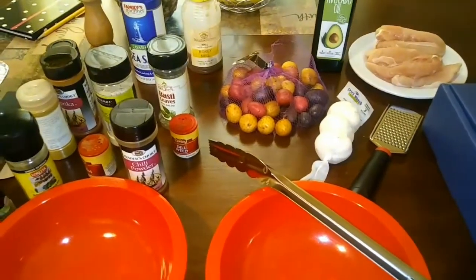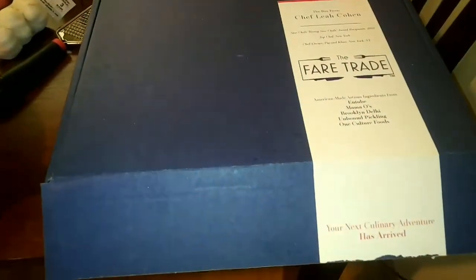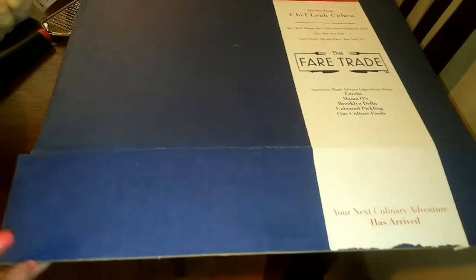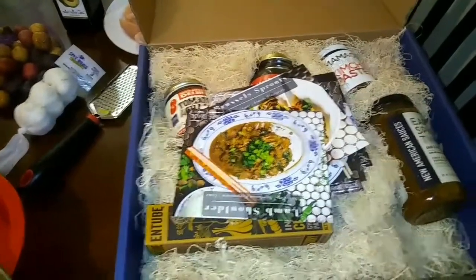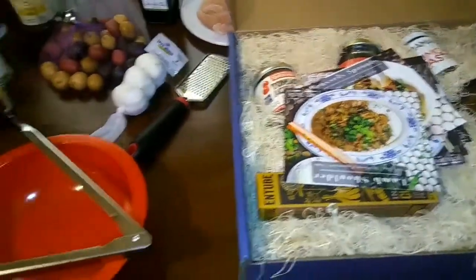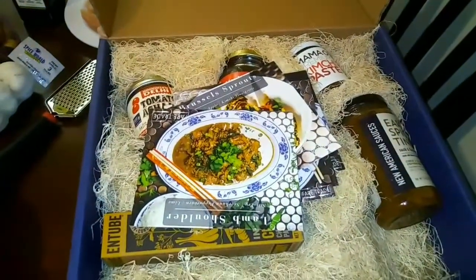What actually inspired me to do this series of a new recipe every single week is this company, Fair Trade, sent me this box of ingredients a couple months ago and I still haven't gotten around to trying it. What they sent me was a whole bunch of ingredients and spices to make Indian dishes. Because I'm not really familiar with Indian food and I've never made an Indian recipe, I haven't gotten around to trying it yet. But that's actually what inspired me to do this series — I want to try new things, try dishes and recipes that I've never tried before. I know there are so many delicious recipes out there that we're just not aware of. So that's where my inspiration for this series comes from.